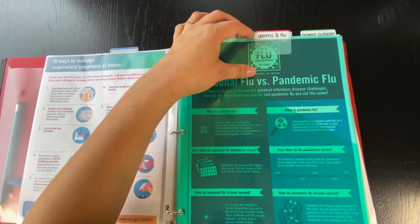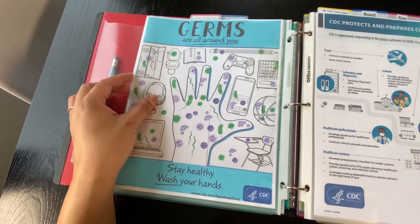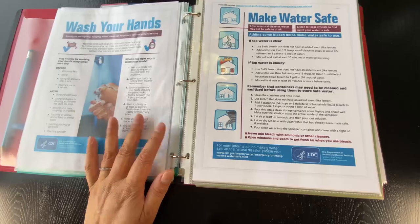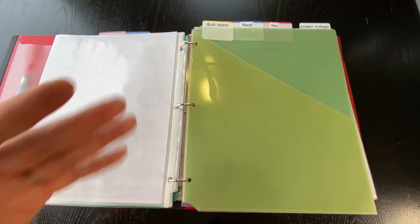Here is another category — germs and flu. Here's a fun one I wanted to print out for you. If you have younger kids, this is a great resource to have printed out and you can go over it with them. Here's some basic information on how to wash your hands and keeping water safe, which is something we're very particular about right now.